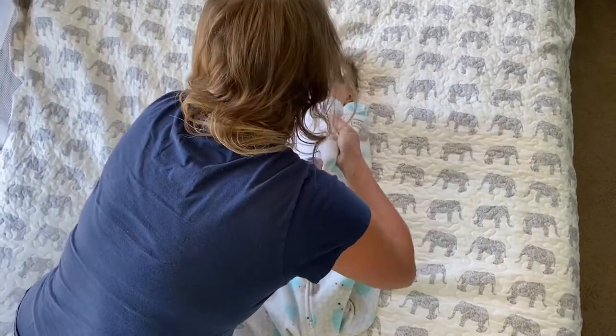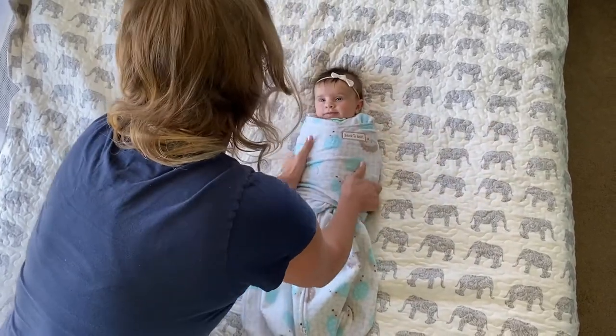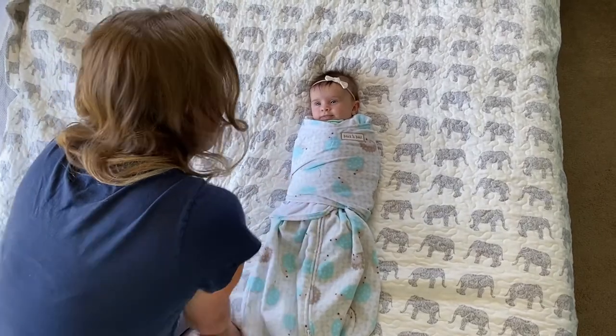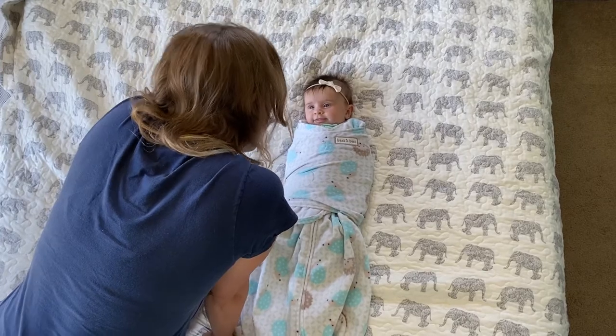I'm just going to tuck it — tuck you like the baby burrito — and she is very calm and very slow. What do you think? You like it?